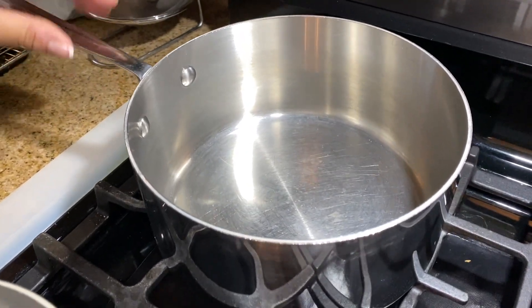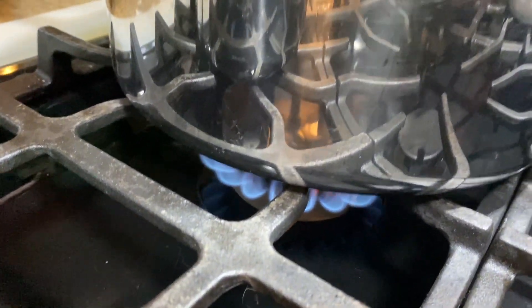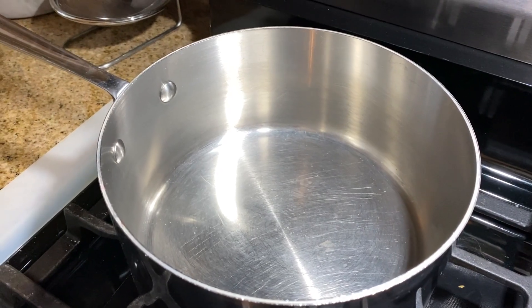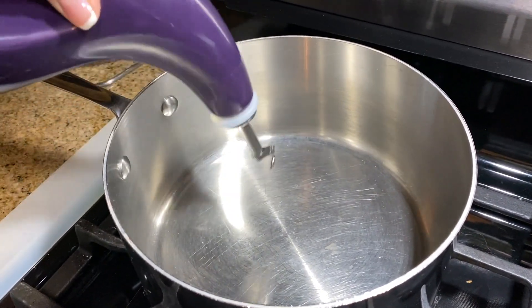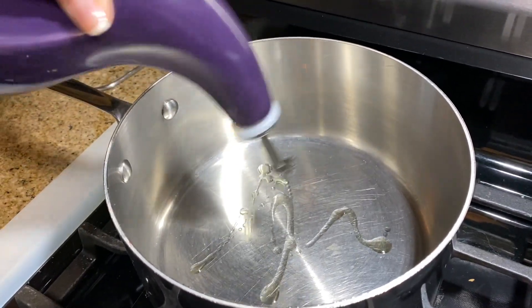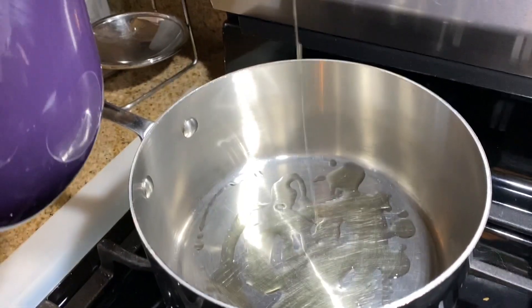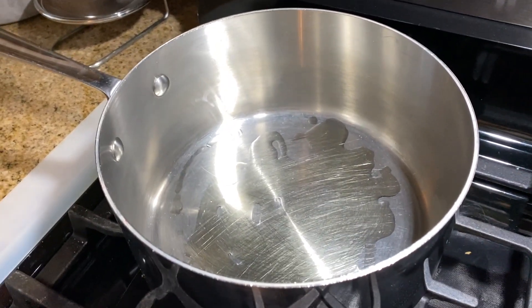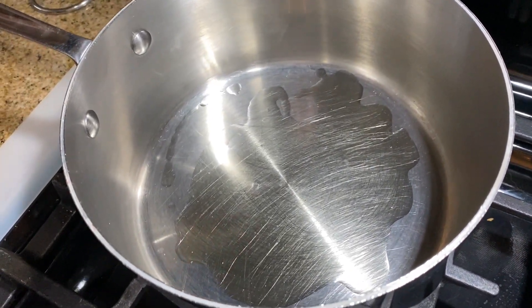Alright guys, so this is one of my pots. This is going to be for brown rice and I have it over medium heat on my stove. I'm going to add a little bit of oil to the bottom. I like my rice grainy and not really sticky, so I add a little bit of oil. If you don't want to, you don't have to add oil. To cook rice all you need is the rice, the pot, and water. But I like adding a little bit of oil.